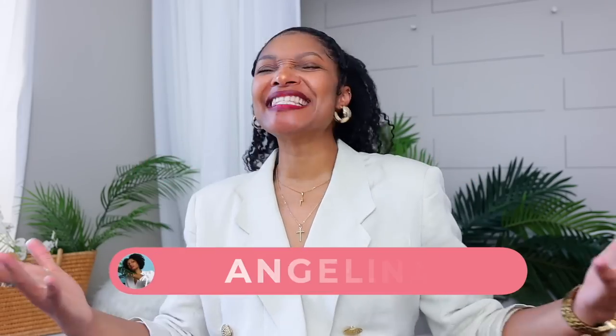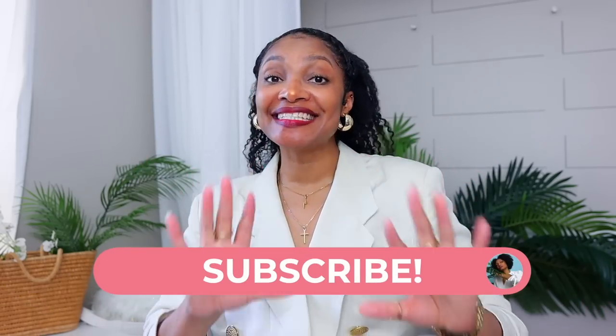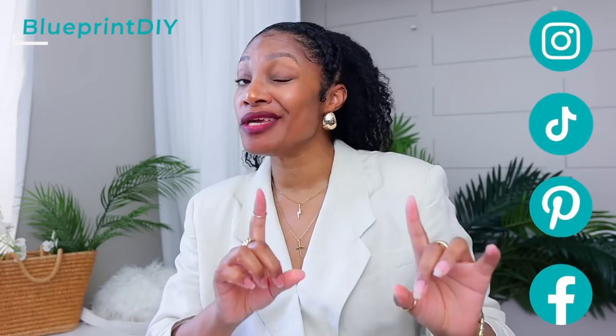Hi everyone, I'm Angelina and this is Blueprint DIY where we remake our clothes to be just as unique as us. And today I have eight easy, cheap, and sustainable DIY ways to elevate your basics.